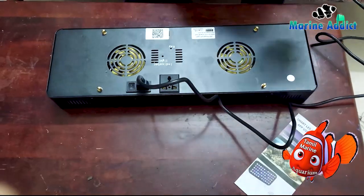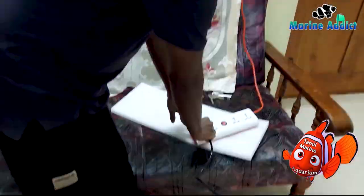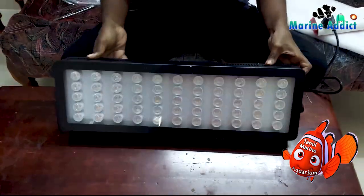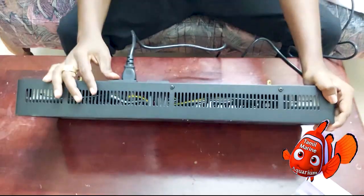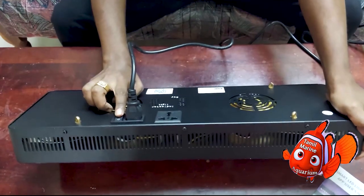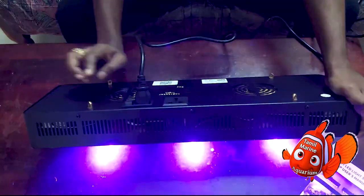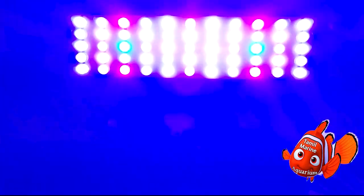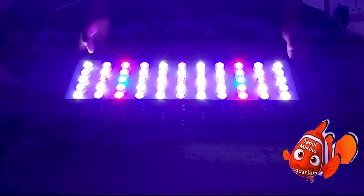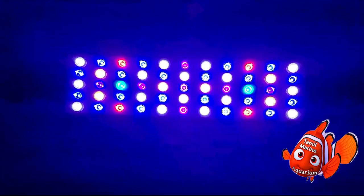Let's start connecting it to the power source. I'm really excited to see how the spectrum looks. This LED has only one on/off switch since it is mobile controlled via iOS and Android over Wi-Fi and Bluetooth. The spectrum for the cost is around 17k only.